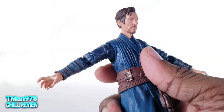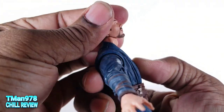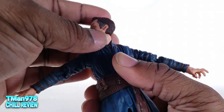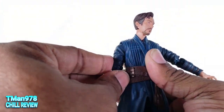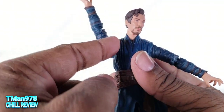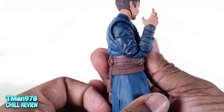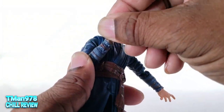Let's look at his articulation. The head is on the double ball post, so he can look up but not a ton. He can look down, tilt his head side to side, and of course rotate. The base of the neck is stationary. The arms can go out to the side and rotate — they have to go out to the side due to the sculpting. He has biceps rotation and pinless double elbows. The wrists on all the hands go in and out and rotate.